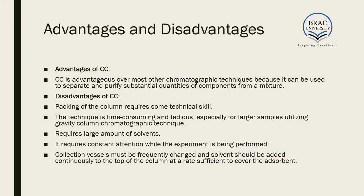Like any other chromatographic method, column chromatography has advantages and disadvantages. A key advantage is that it can be used to separate and purify substantial quantities of components from a mixture — which is one of its biggest advantages over most other chromatographic techniques.